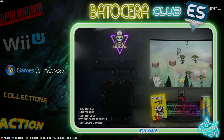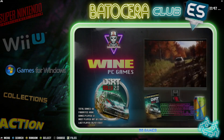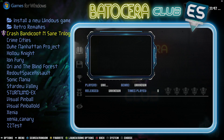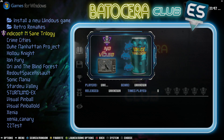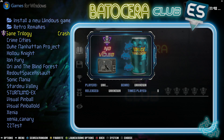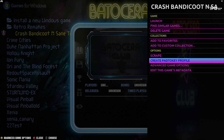Alright, so we're back in Batocera. The very first thing we need to do is create a Pad2Key profile. The best way to do that is to go ahead and choose Games for Windows. From your list of games, pick a game that you know doesn't need a Pad2Key profile — for example, a game that already has gamepad support. Go ahead and hold down the A button or the B button depending upon your gamepad configuration. From there, go into Create Pad2Key Profile.